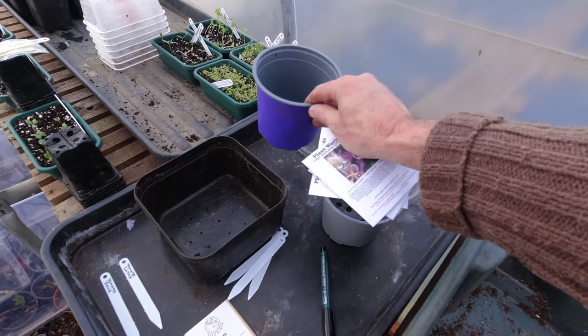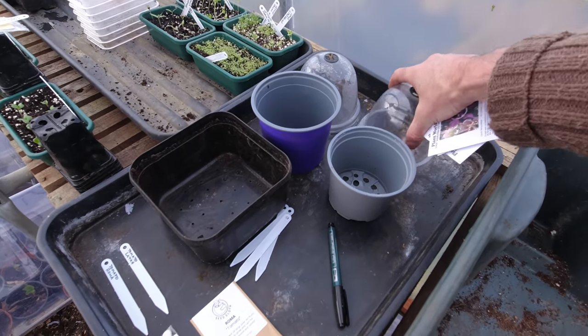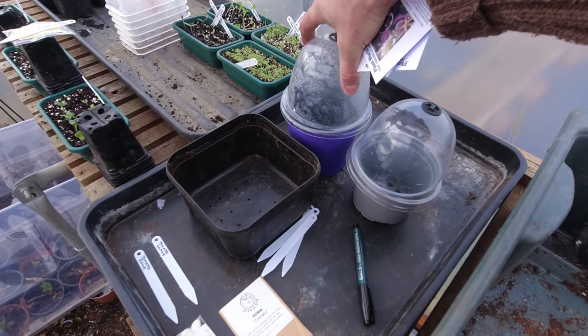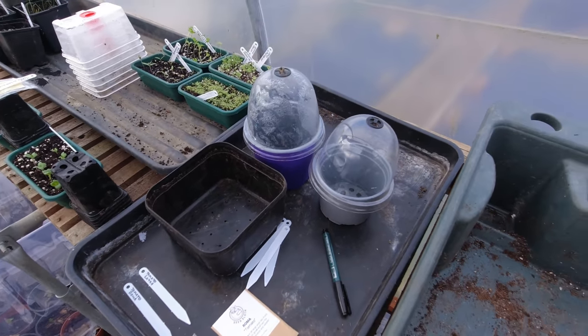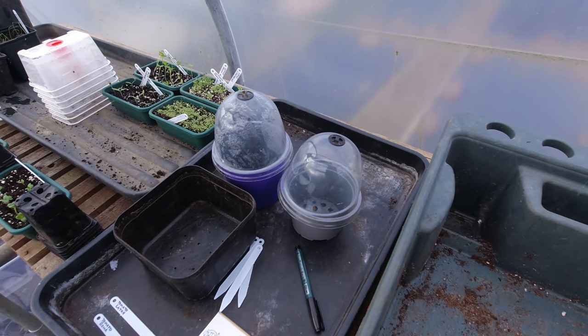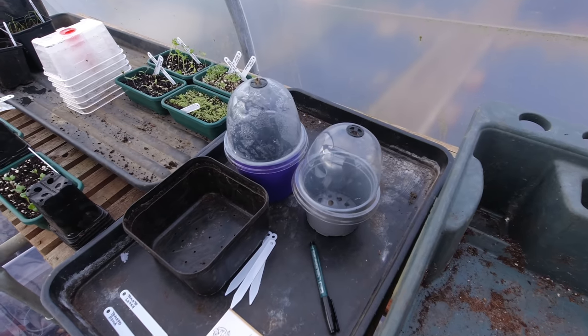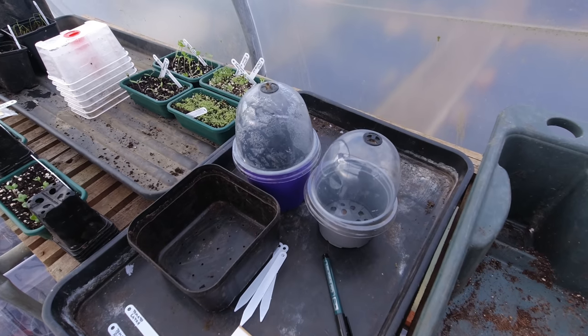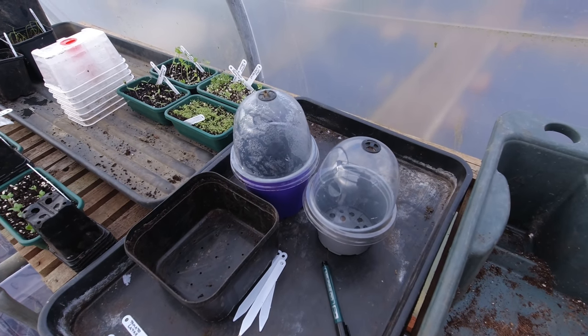They're going to go into small pots — there are not many seeds in those packets so you have to be really careful sowing them. As soon as I've sown them I'll put domes on the top just to keep the moisture at the right level. They're going to germinate outside — I'll put them in the cold frame where they'll just stay for three, four, maybe even five weeks until I can see them shooting.